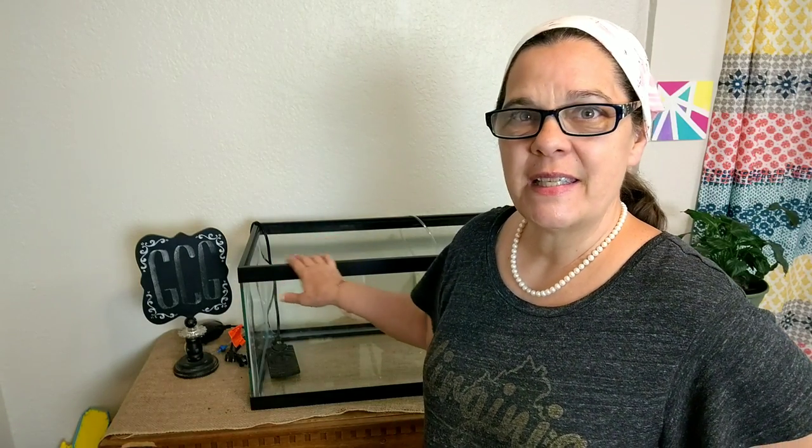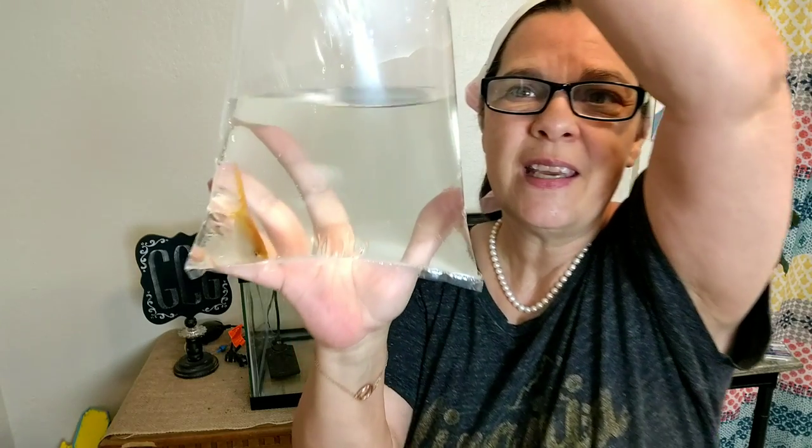Hey everybody, I'm the Gulf Coast Granny and we're in the kitchen today, but we're not doing any cooking. I'm going to set up this quarantine aquarium because I got some new fish. Look at that - it's an angelfish. Can you see it? That's a beauty right there.